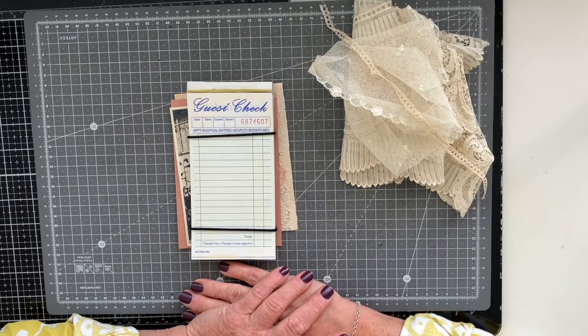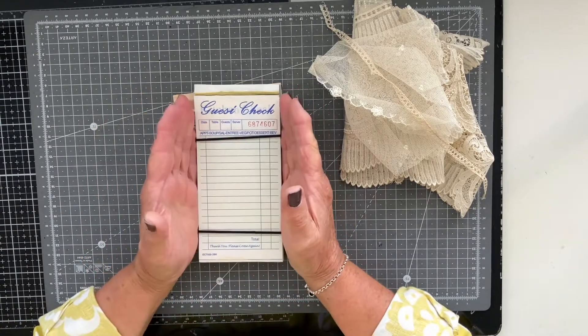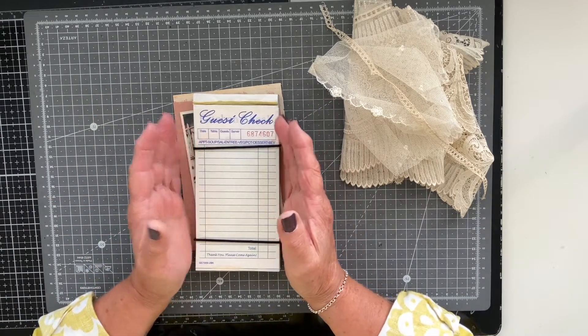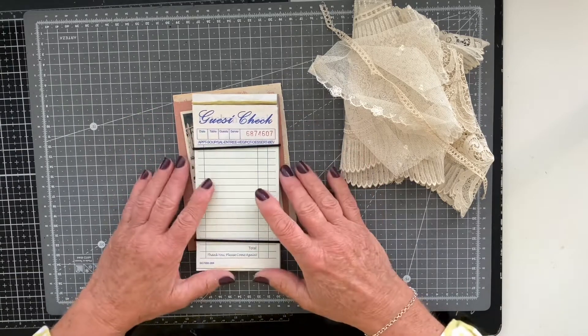Good morning everyone, Carol here at Oak House Generals — big warm welcome as always. Because I've got the guest checks in front of me, you'll know that I'm going in with prompt number seven of the 50 Stack Challenge, which is being hosted by Crafty Cat. All the information is in the description box below the video if the challenge or project is new to you.